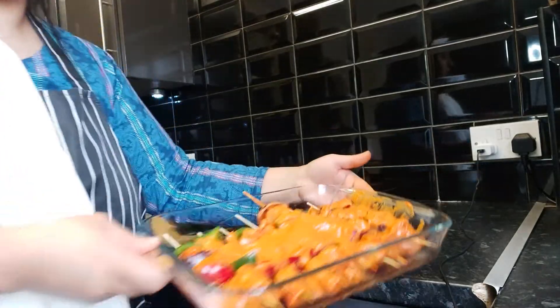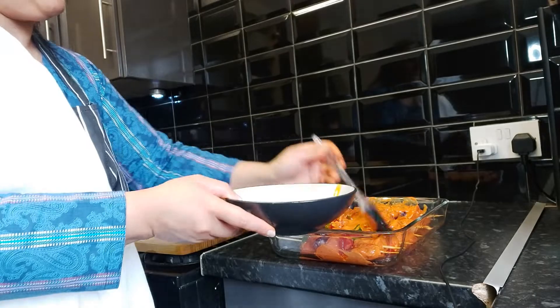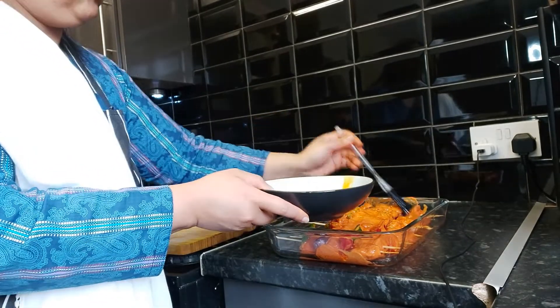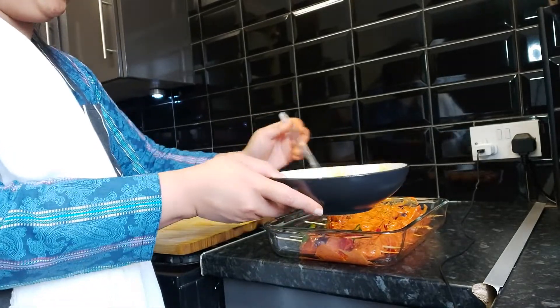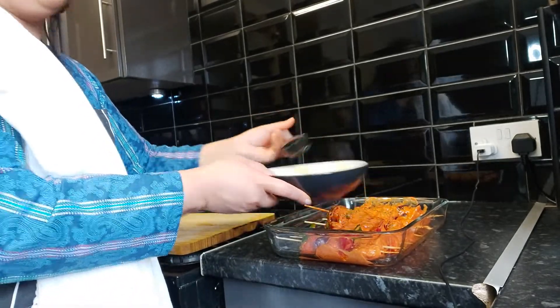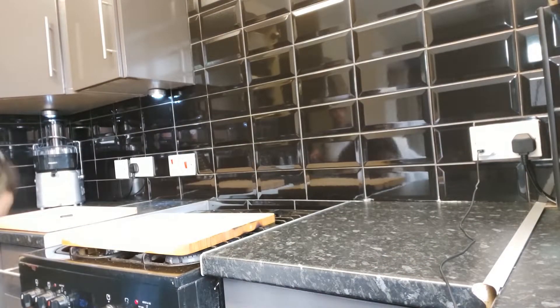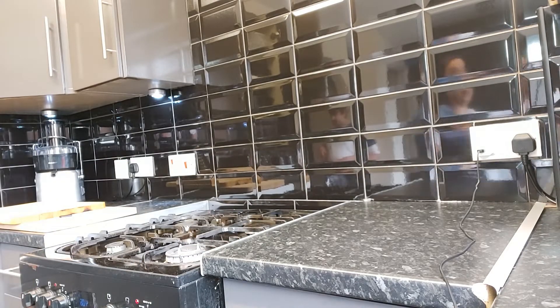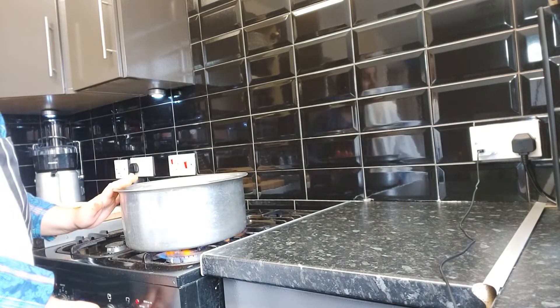Now that all of them are done, I've got some olive oil in a bowl and with a pastry brush I'm going to dab the olive oil on them. Once that's done, I'm going to put my oven to 180 degrees and put them inside. I'll put them in for 10 minutes first, then take them out and change sides. But in the meantime, let's boil the rice.